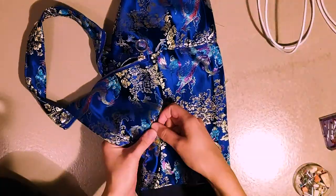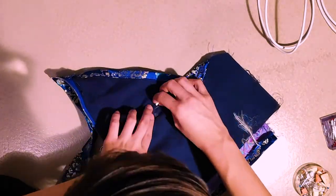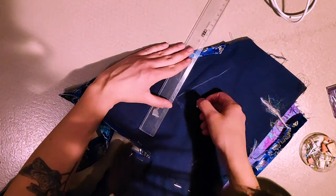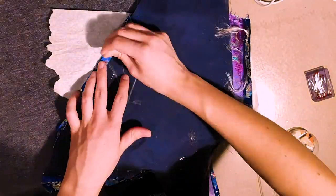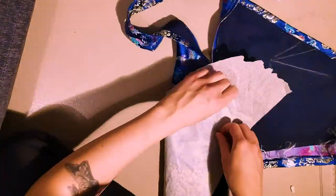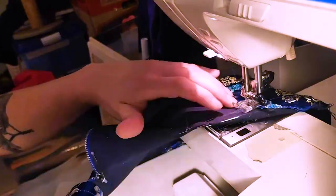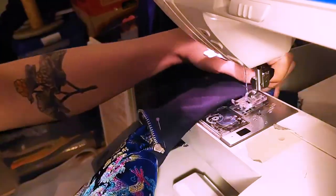Now moving back to the darts — I'm marking them out with chalk before I remove the pins and then doing better markings. I use some pattern paper to transfer the dart to the other side so it will be equal: I prick small holes alongside both lines with a pin, then connect the dots, put it on the other side, and pin alongside those marked lines. That way I can have symmetrical darts.